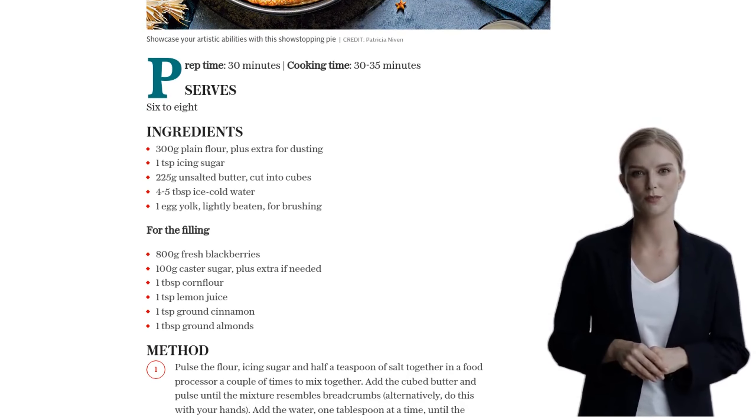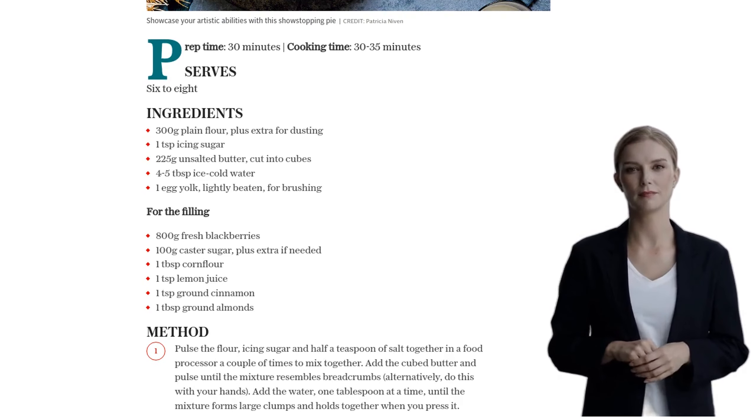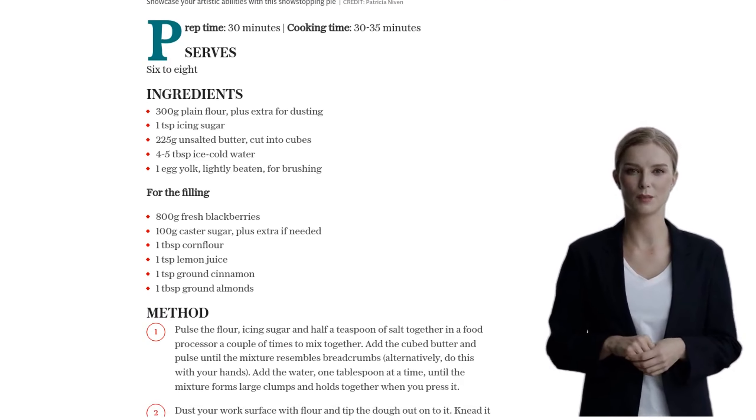For the filling, combine the blackberries, caster sugar, corn flour, lemon juice, and ground cinnamon. Let it sit for 15 minutes to let all those flavors meld together.